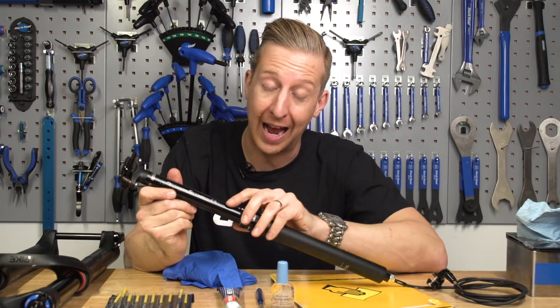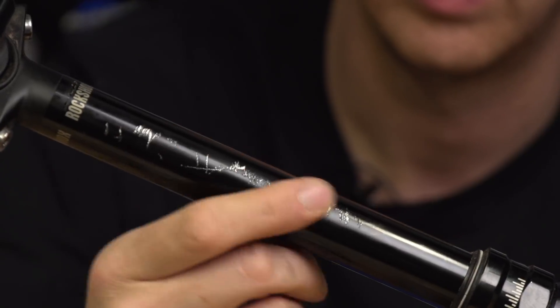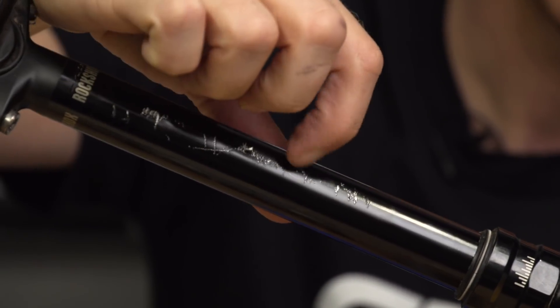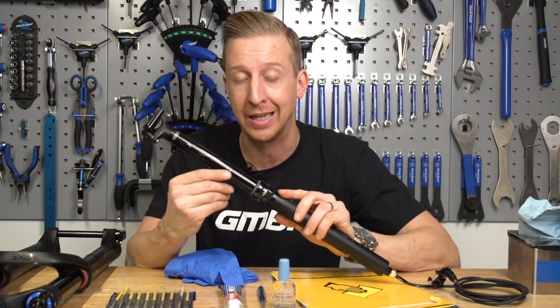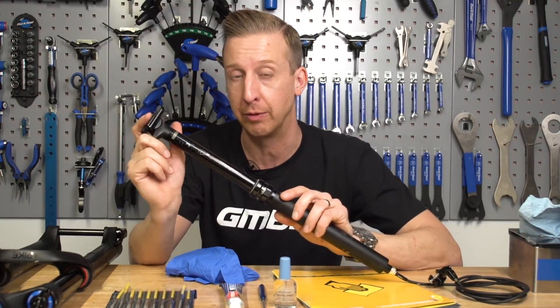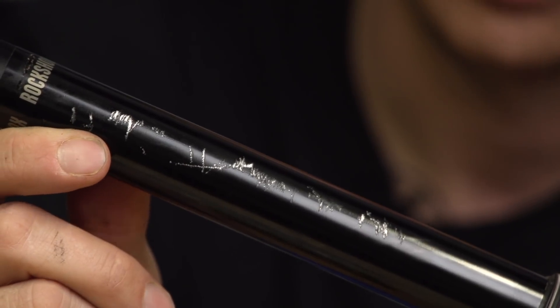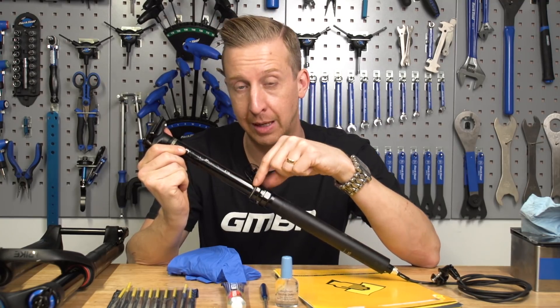I'm going to show you a dropper post that I think is past the point of repair. You can see it's got some pretty heavy damage. Basically this was stuck in the back of a van with another bike, just rubbing up against it. It's pretty much fit for the bin, so this upper tube will need to be replaced. It's going to damage the seal because it's so rough.